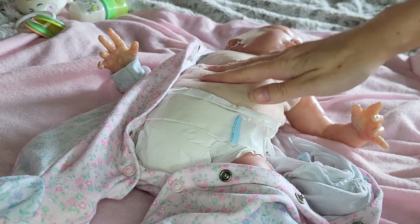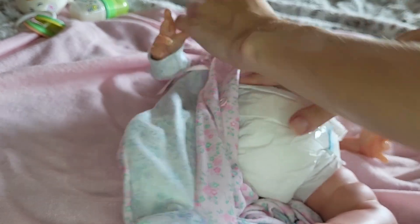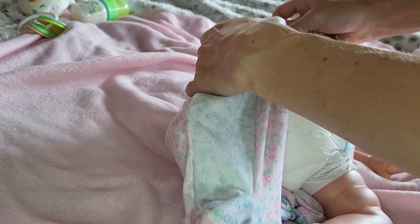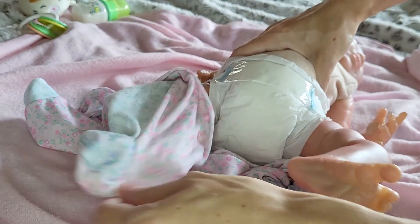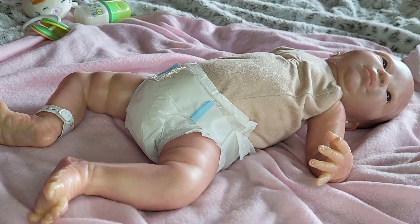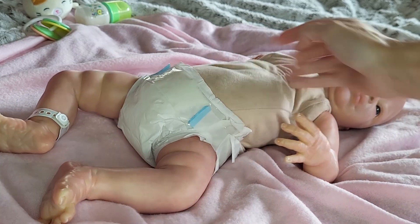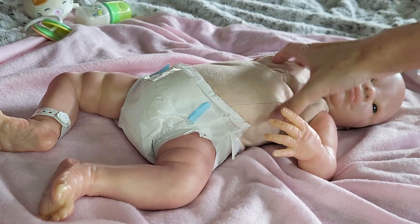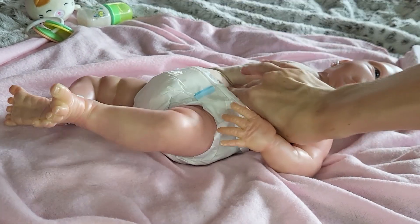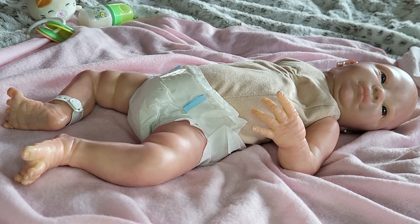She usually has her white onesie that she came in on. I guess I took that off. I typically keep her onesie that she came in on her because it's just a Gerber baby white onesie and it can go under all of her outfits. And I feel like it protects the suede body. See how she's losing some of the firmness right there from being hunched over in the carrier? I need to somehow push some of this fluff back up to the upper body so she's not losing that fullness.